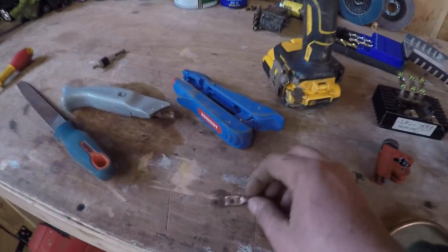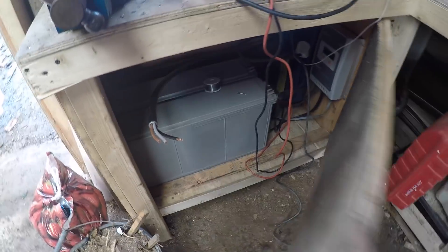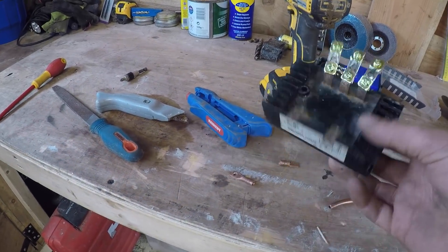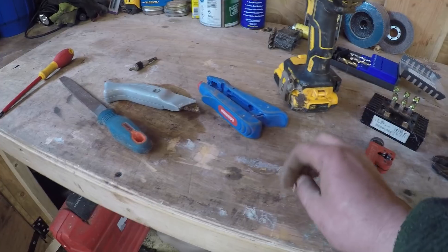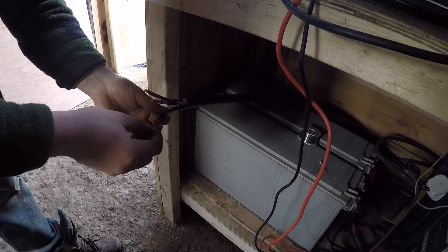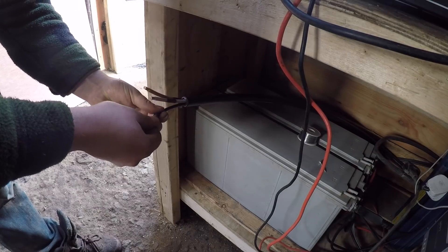I'm just making some lugs for the end of the cable, just out of a bit of copper pipe, because I haven't got any. The cable is run in there so I'm going to make some lugs and connect it up to the — mine's gone blank — anyway, the bridge rectifier, which converts three phases into DC. I'm going to finish making these, get them on the cable, put some shrink tube on there and over the top.